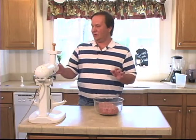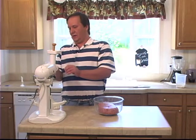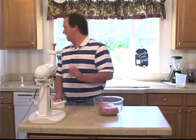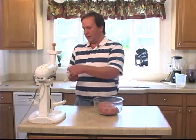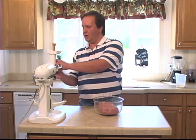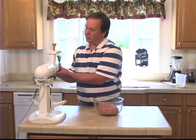I'm going to switch over to the sausage horn here from the grinder, put the spacer in there, and get the horn on. Got some hog casing on there all ready to go.